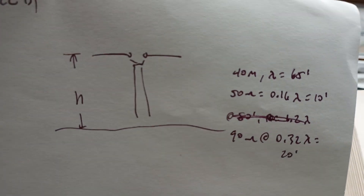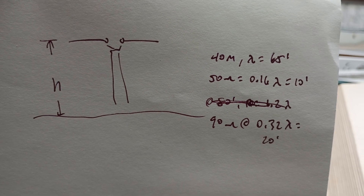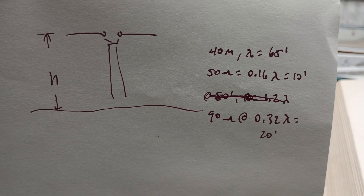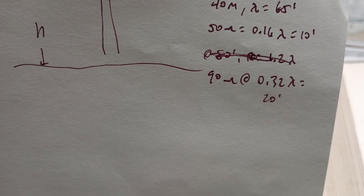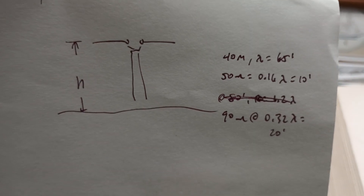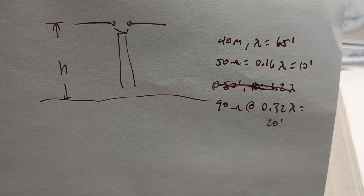Here's a rough example: a 40 meter dipole. A wavelength is about 65 feet. According to that graph, the 50 ohm height would be about 0.15 wavelength, which is 10 feet. My 40 meter dipole is 75 ohms at about 20 feet — that would be about 90 ohms at 0.32 wavelength, which is 20 feet. Antenna diameter also makes a difference, and the Radio Engineer's Handbook reference doesn't specify what diameter is used — it's just a general graph. But this is when and why people start using baluns, and it's a very bad thing because they don't belong there.